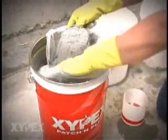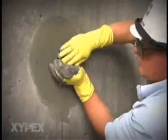Mix Zypex Patch and Plug and force it into the remainder of the tie hole, bringing it flush to the concrete surface. Create a textured surface by rubbing the Patch and Plug until it sets.